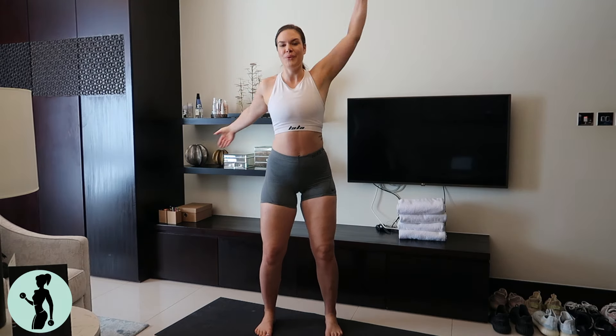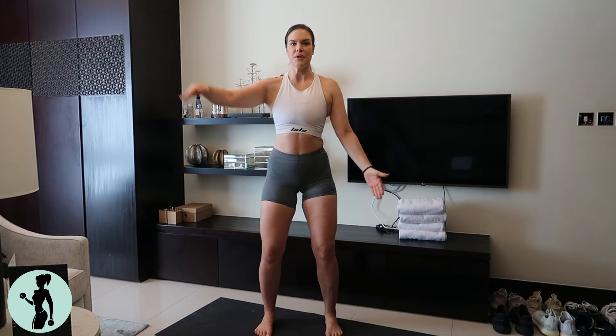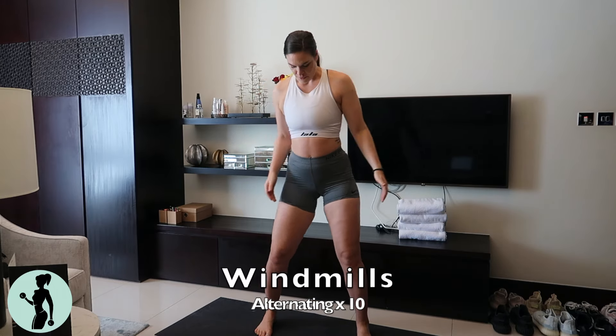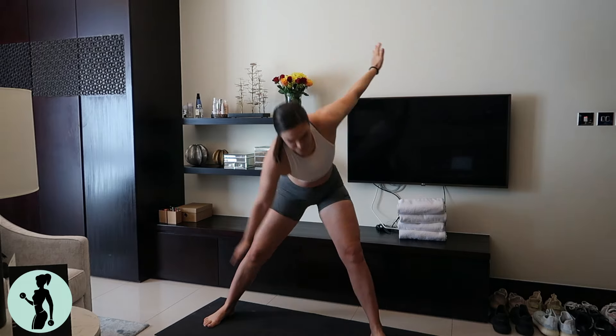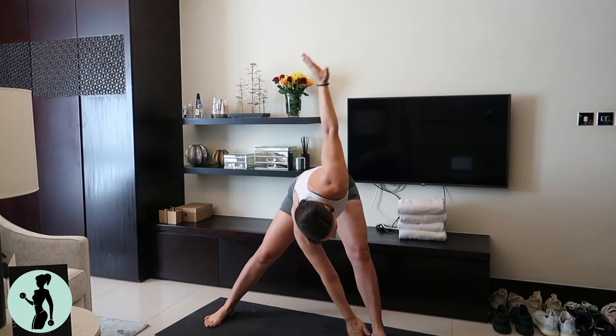Second one here is skaters. You got to do them alternating each side, a total of 10 repetitions before we move on to windmills. So come out into a wide stance, touch your toes. One arm goes down to the toes, the other arm goes straight up into the ceiling.